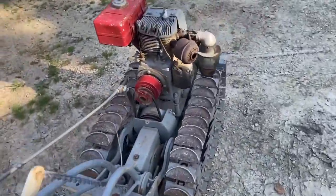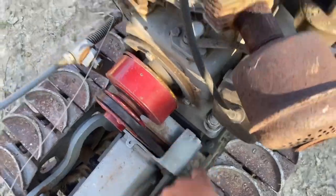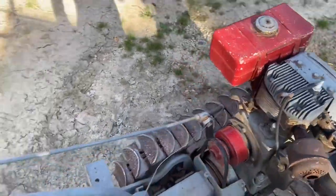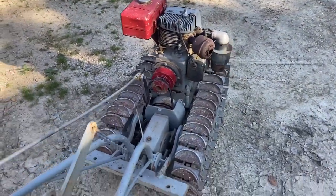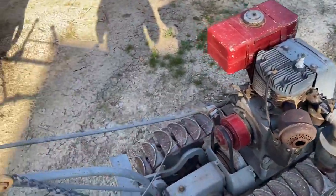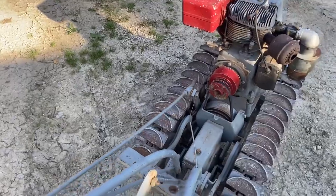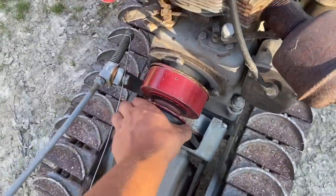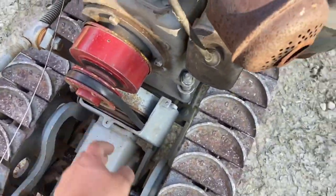This red pulley is supposed to have friction material on it, which comes in contact with that steel pulley. When you pick up on these levers, see how the motor moves down — that's your reverse. And when it goes the other way, that's your forward. I think what happened is someone couldn't find a small enough belt, so they put spacers on it and got rid of the guard that's supposed to be here.